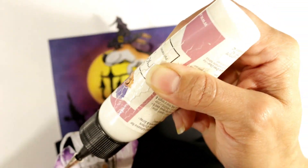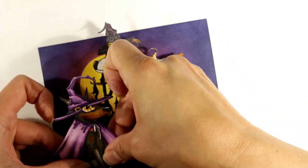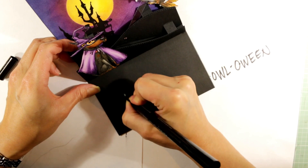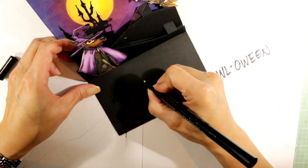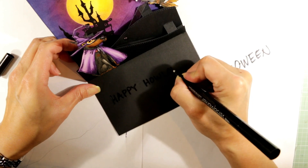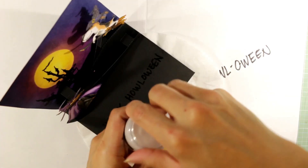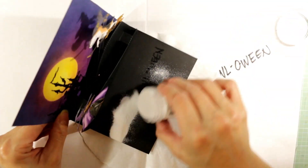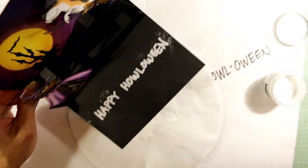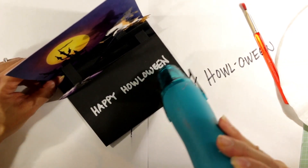I'm attaching the Doberman Witch on the lower left of the card on the front hill so it looks like he is looking up at his little buddy. For the sentiment I'm keeping it simple — just using a Versamarker and writing out 'Happy Halloween,' then using Ranger Superfine Embossing Powder in white, tapping off the excess, and heat embossing that Happy Halloween sentiment.